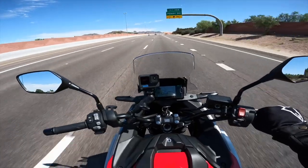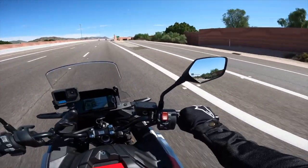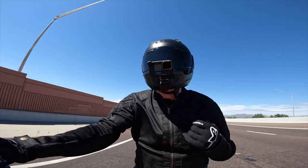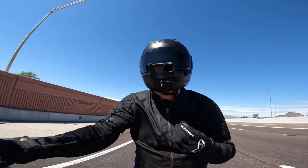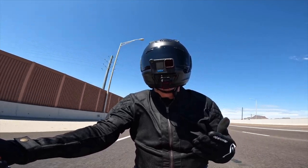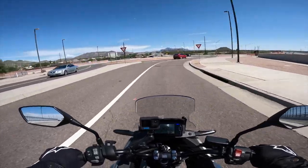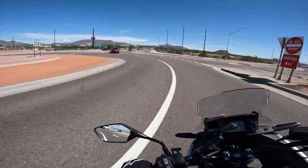I mentioned during initial fitment that I thought the cheek pads might be a little bit loose, but after wearing this for a few days I'm not experiencing any issues with excess movement of the helmet on my head. So I'm going to hold off on buying new cheek pads for now — I think these are going to work out really well for me. On surface streets, the wind noise is really not an issue at all, so I don't think I'm going to need to wear my earplugs on my commute rides.